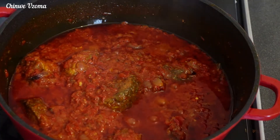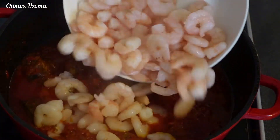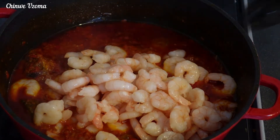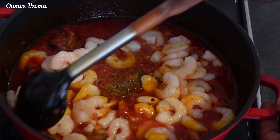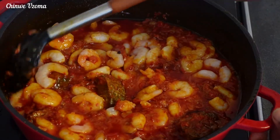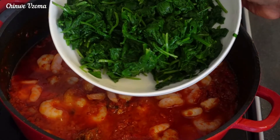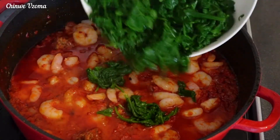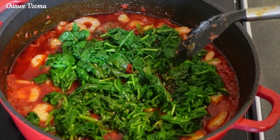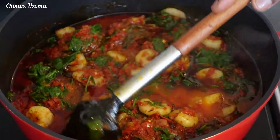At this time I'll add some cooked prawn. Honestly, adding cooked prawn in this stew will definitely take your stew to another level, but feel free to skip it if you don't like it. Once it is thoroughly combined, I will be going in with the spinach. Mix to combine and simmer for two minutes, and after two minutes our spinach stew is ready.